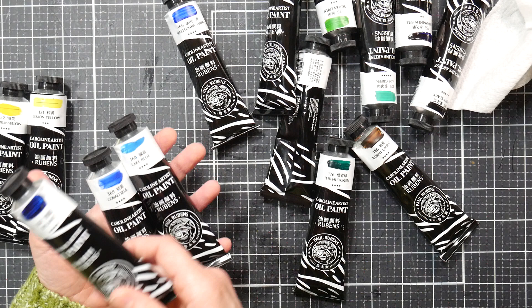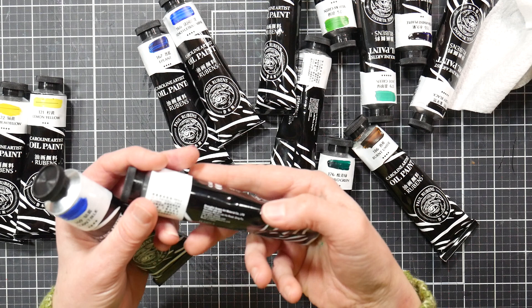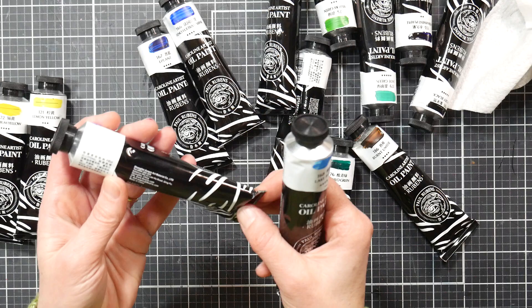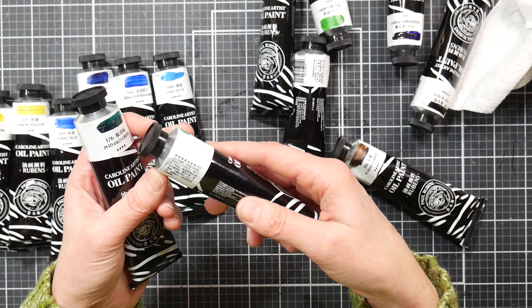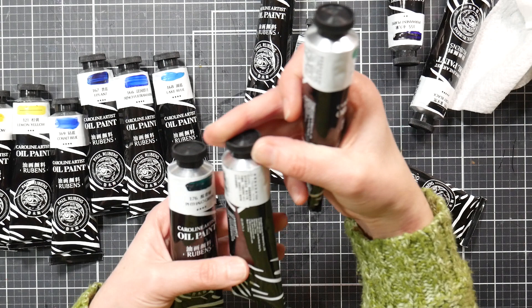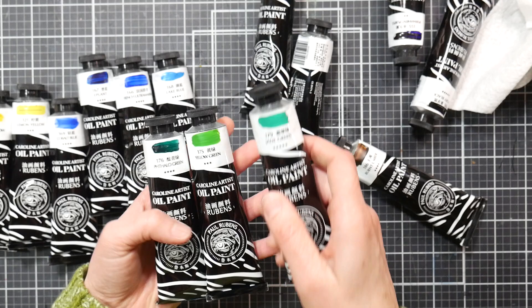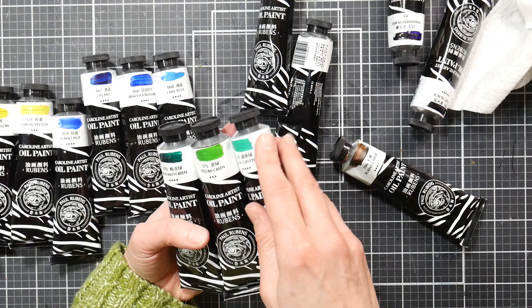For blues we actually have four: French Ultramarine, probably my most-used color; Eiplant, which is PB27 Prussian Blue, also one of my most-used blues in oil paints; Lake Blue, which is Phthalo Blue (PB15); and Cobalt Blue, your customary PB28. So we've got some very expensive pigments in here. For greens we have Phthalo Green (PG7), Jade Green (PG7, PY3, PW6), and a third green that is PG36, PY74.